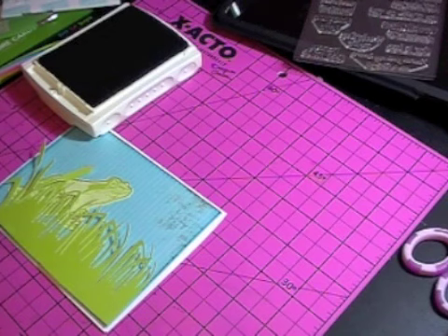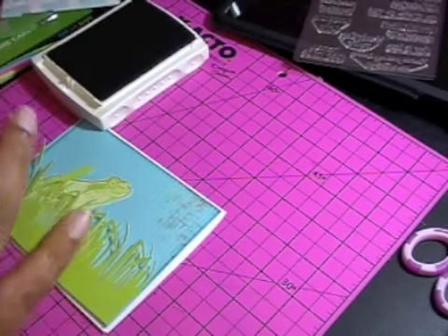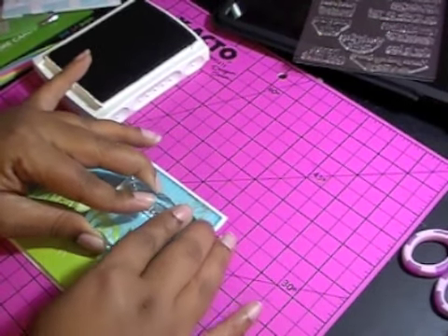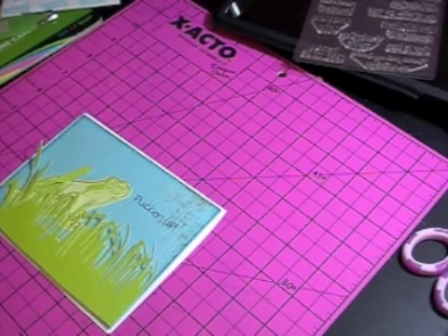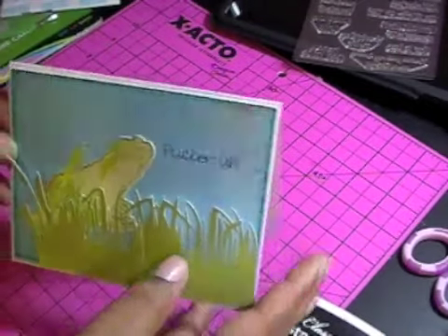I want to make sure this is on here straight. So I'm going to ink up my stamp. I'm glad I caught that. Perfect — see, this is what I'm talking about. This is why I love this stamp — it's so perfect. And then I have Pucker Up.